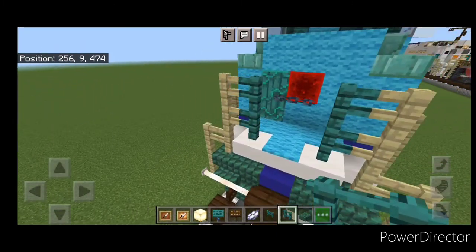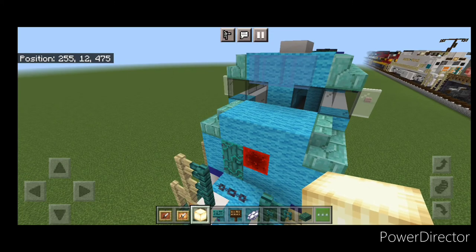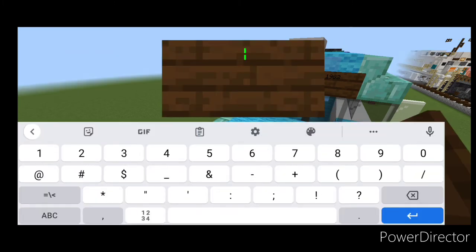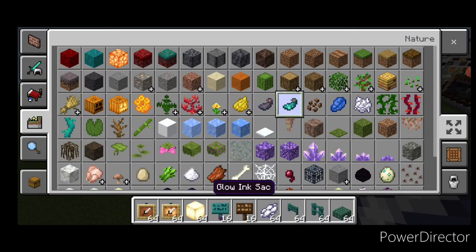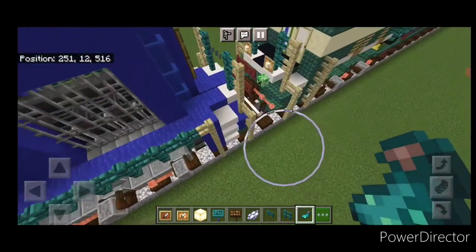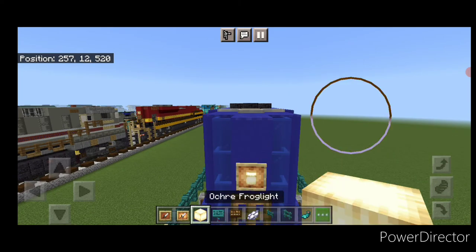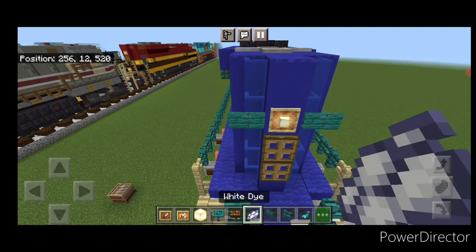Come up front and put a glow item frame on either of these fences with frog lights. Then on this top middle put a glow item frame with a frog light for the headlight. On either side do a dark oak sign with our number, which is 1982. Hit both of these with white dye and then a glow ink sack on each one. Put a light inside on the back as well. Down here put a glow item frame with a frog light on either of these fences, then a glow item frame with a frog light above this trap door. On either side do a warped sign with 1982, hit those with white dye and a glow ink sack.